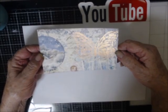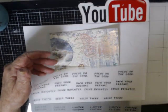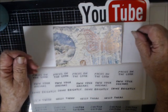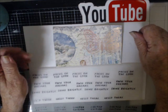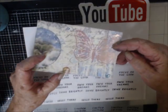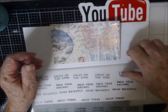So this is what we ended up with, and now I'm going to pick a sentiment to put on it. 'Focus on the good, own your dreams, shine bright' — way hello there. Limited edition. I like the fact that her little head is showing down at the bottom, so I'm going to pick this one.